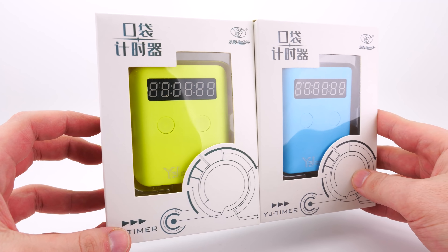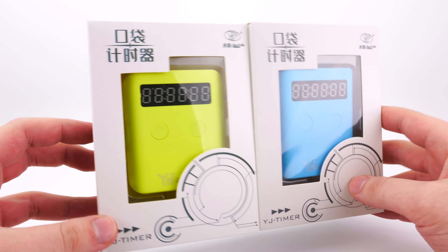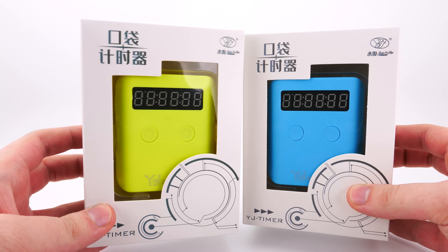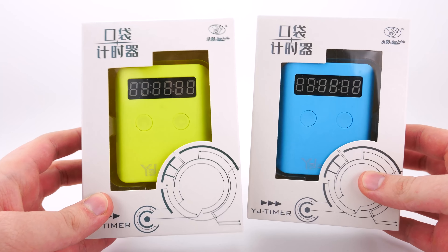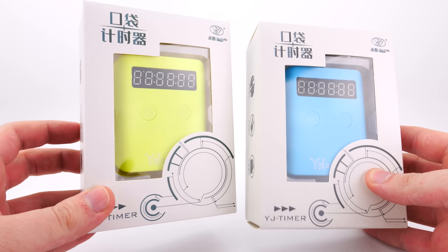I've been super excited for these. I've never really been a fan of the traditional timers. I know most people use them and they're regulated by the WCA to use the Speedstack ones, but I've never just been a fan of them. They always feel a little bit clunky to me personally, so I'm really looking forward to these.